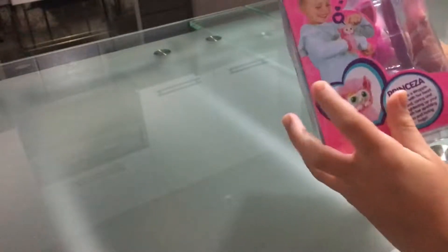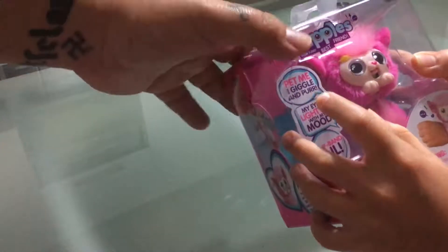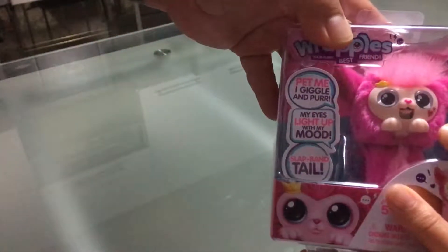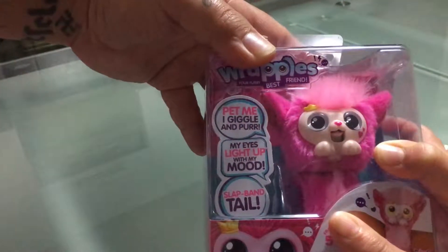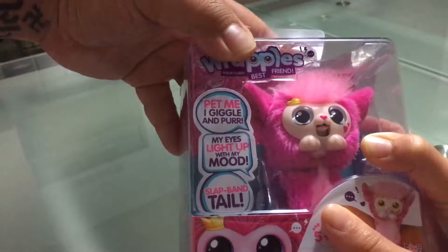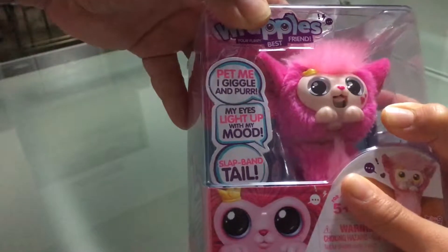So I think you pat this or something like that — it's written here: 'pat me, I jiggle and purr, my eyes light up with my mood,' and it has a slap band and tail.